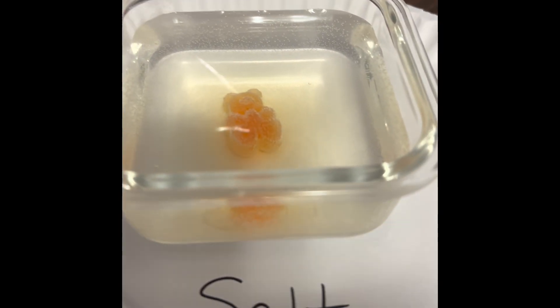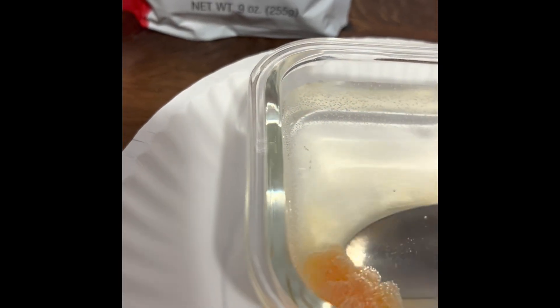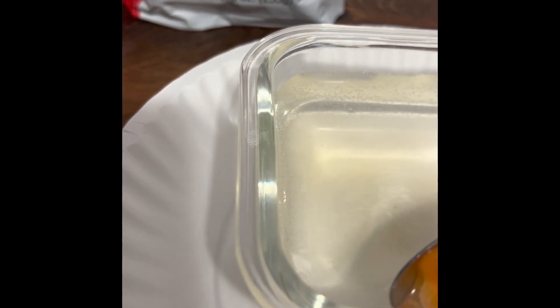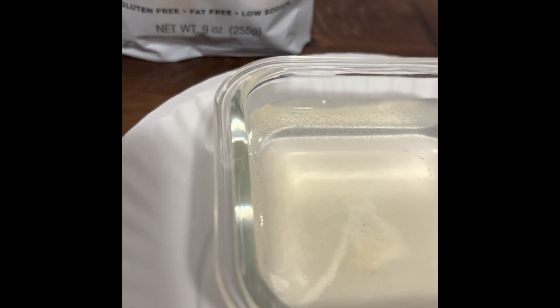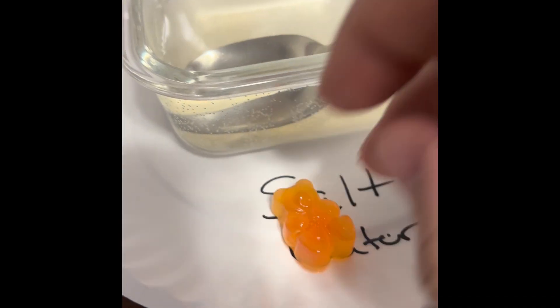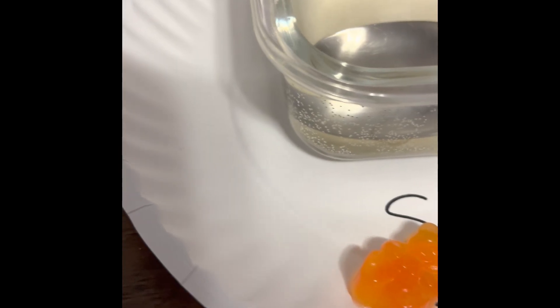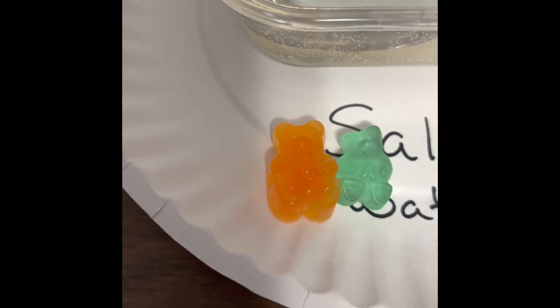We'll go ahead and take the one out of the salt water now and see what we got. It kind of feels like more of the same. The salt water one also increased in size in comparison to the control. You can see they both increased in size.